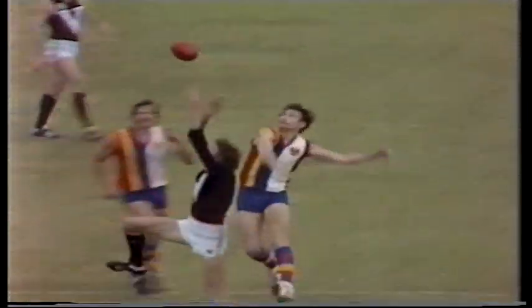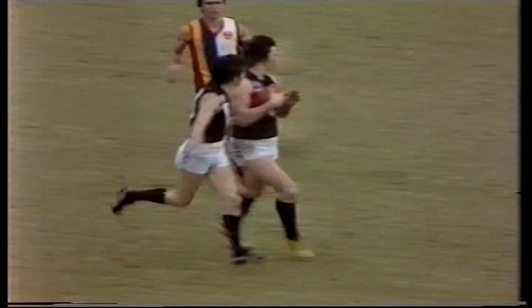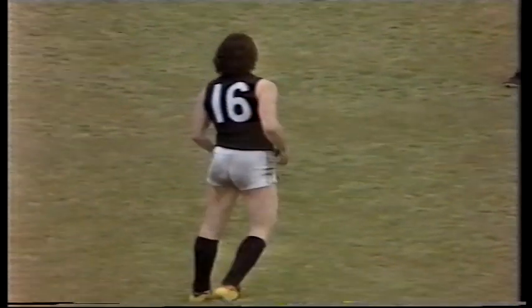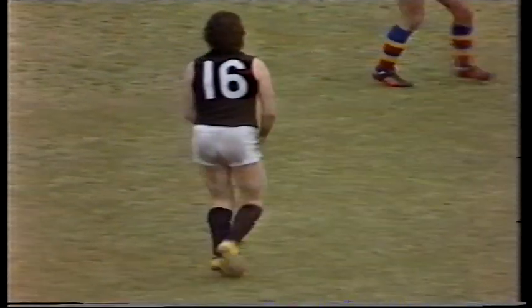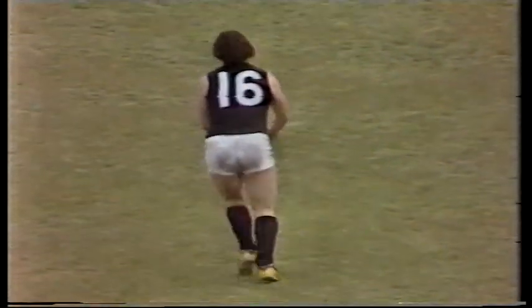Up towards the centre of the ground and a good mark by Michael Tuck. Tuck sees a lead out wide as Flower drifts into the play. Cloak and Flower nearly collide — but good talking between these players and Cloak marks for Victoria, just forward of the right half-forward flank. Not many leads offering — the signal is to kick long and high, but then in goes short. Wilson — missed the easiest of chest marks. The ball to the ground, South Australia back into business now.